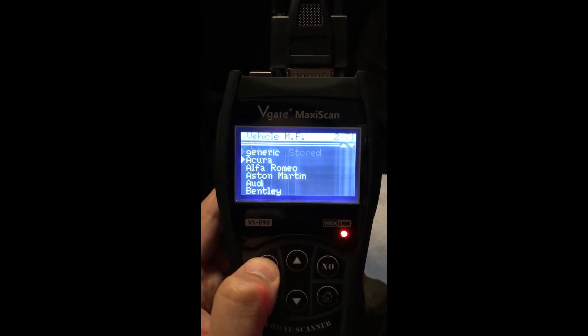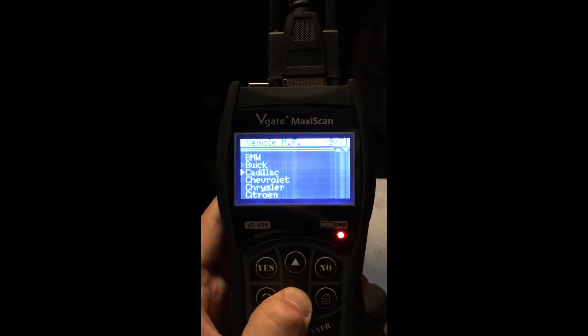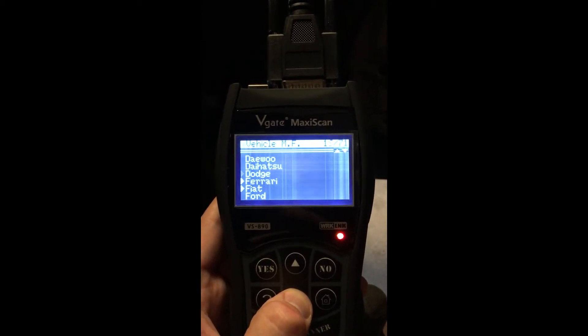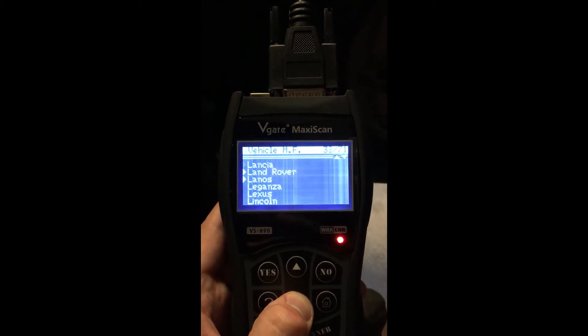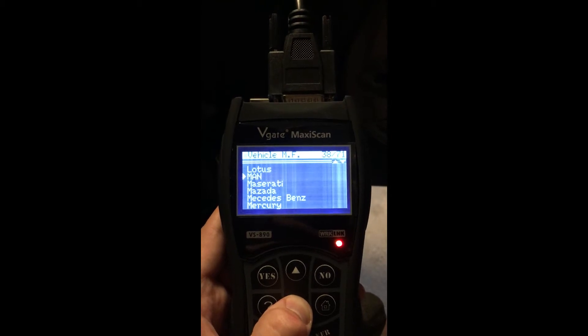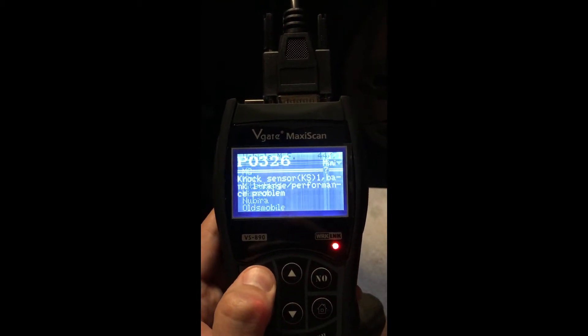The handy thing about this as well is that for most codes you can check exactly what it is for your car. In this case, mine's a Mini Cooper Petrol 1.6, so you just go down the menu and click on the Mini, and hopefully it's nothing drastic.